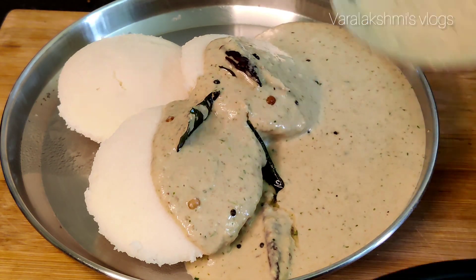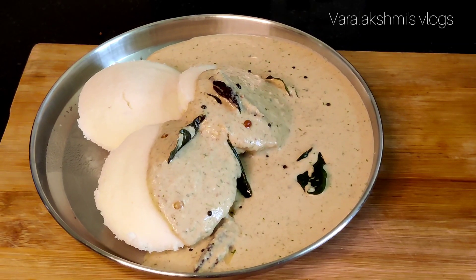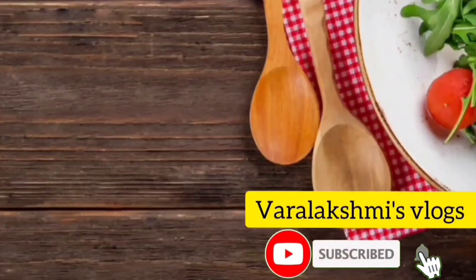It's very good and I really like this. I call this a tasty, healthy, and very delicious recipe. If you like this video, please like and comment and subscribe. Thank you.